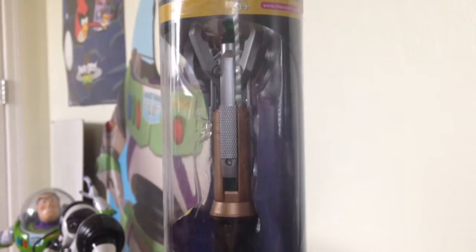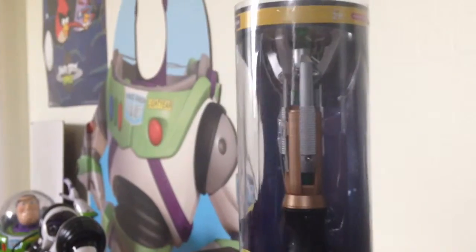Today I'm doing a toy review on Doctor Who, a sonic screwdriver. It says spring loaded extending action, light and sound effects. So let's get it out of the box.